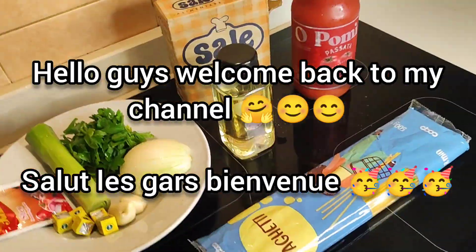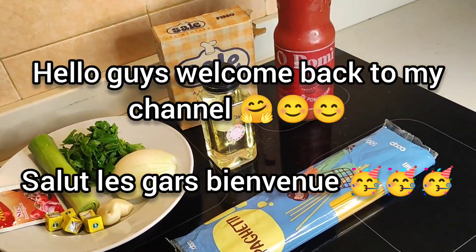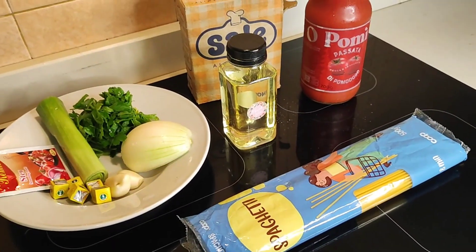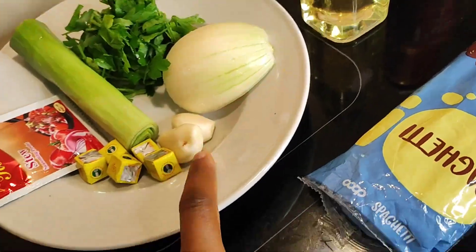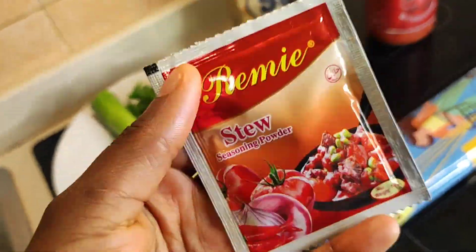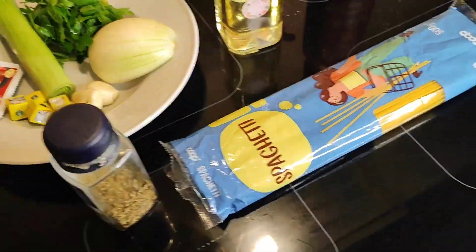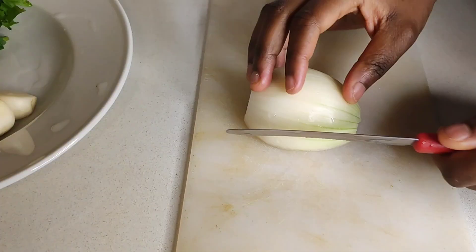Hello guys, welcome back to my channel. On today's video I'm going to give you a brief description on how to make the easiest pasta ever. Like always, you're going to get the longer version after this one on my YouTube channel, so if you're watching on Instagram you'll need to check there for the full video.